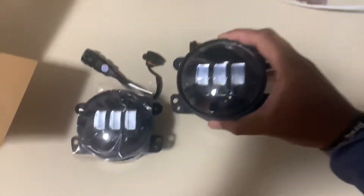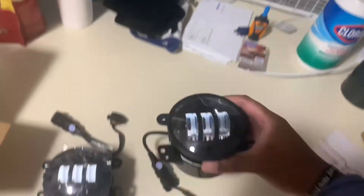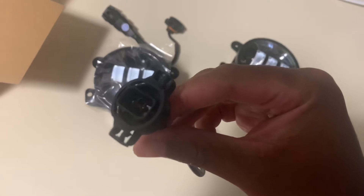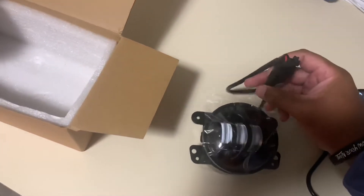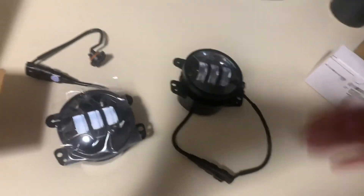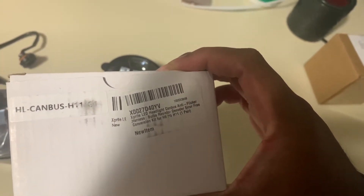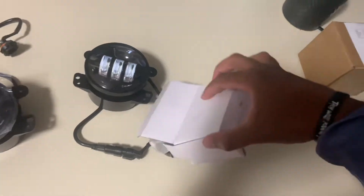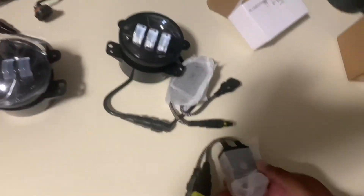I got these new fog lights right here, kind of beastie, but for some reason my plug on the car wouldn't fit. I even unhooked it to see if it fit into the stock one and it still wouldn't fit. So I had to get this right here — an anti-flicker and adapter kit.